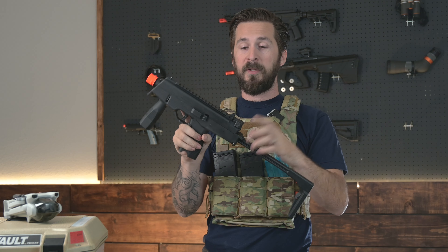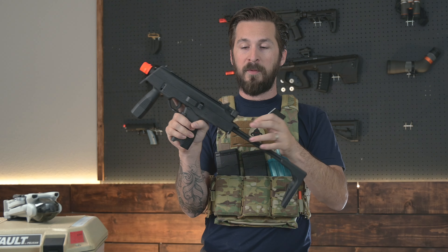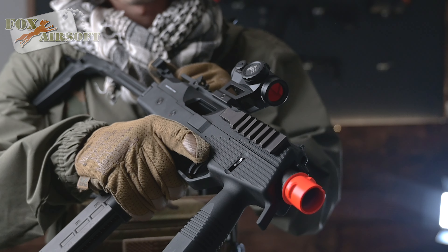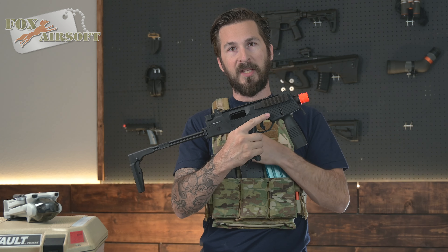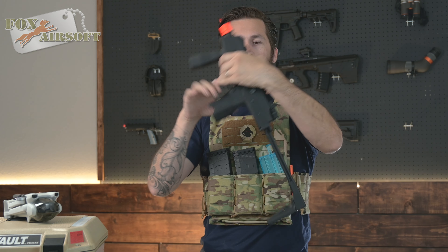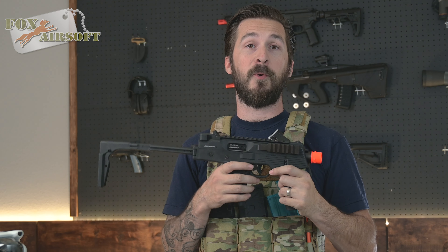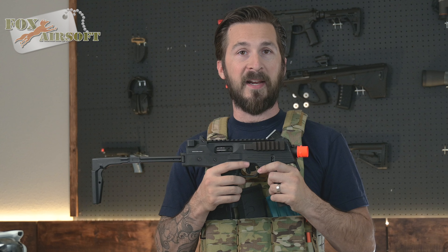This is the type with the built-in vertical grip, which I really like — it's kind of in the perfect spot. Your charging handle is on the back here. The bolt will hold open on an empty magazine. With the ejection port open, you can close it one of two ways: either using the charging handle on the back, or using your bolt release on this side. You have a cross-bolt selector switch that allows you to switch from semi or fully automatic fire.